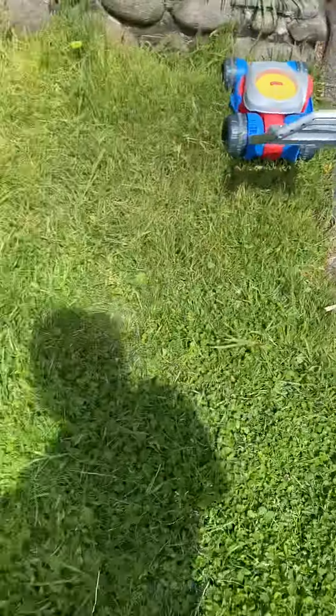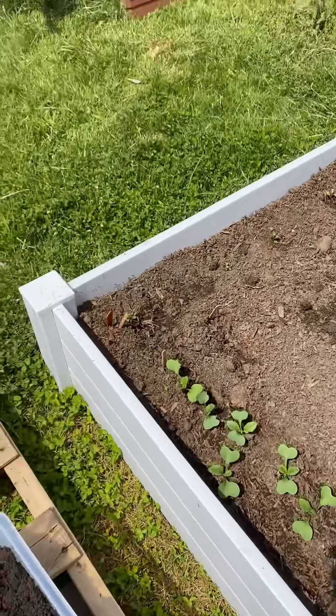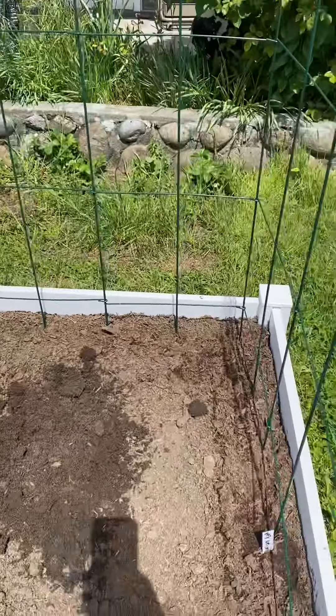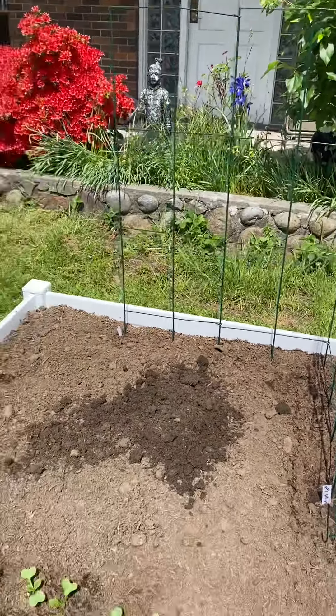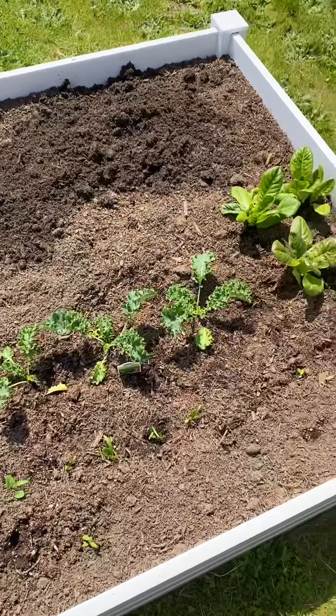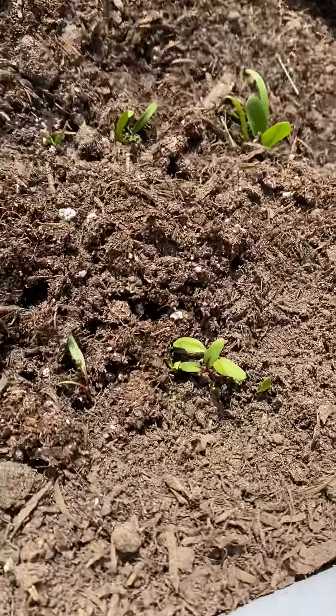These are my raised beds. In this one right there I have a lot of chard and bok choy. I just put my beans in yesterday. Over here I have kale, spinach, lettuce, and very tiny Swiss chard.